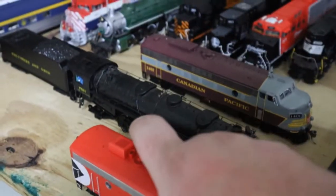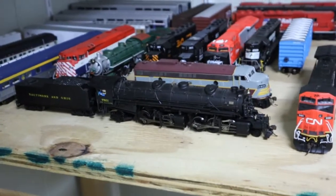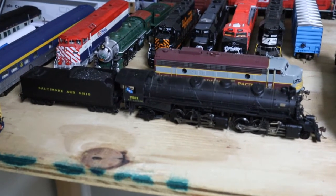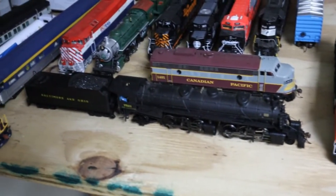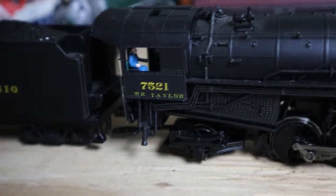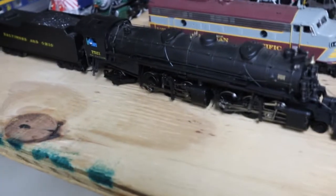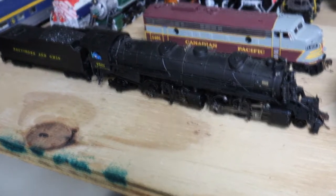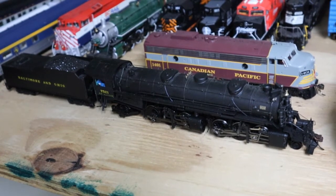I also got DCC put into this Bachman Spectrum USRA Mallet. This one has been around for quite some time — in fact, if you've watched some of my very old videos from 2014, you'll have seen this engine. It came from the collection of my friend Dick Taylor. This is the one where I added his name to the bottom of the cab, just sort of a way to remember him by. I put a Digitrax decoder in there, and now it's running on DCC, which is really cool.